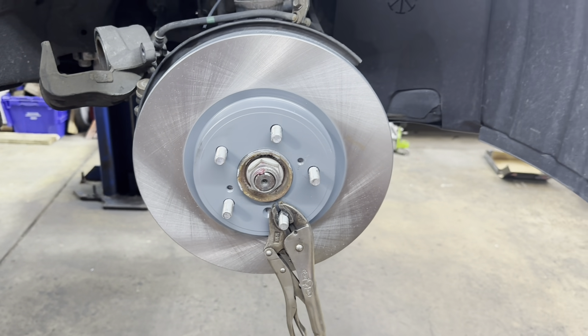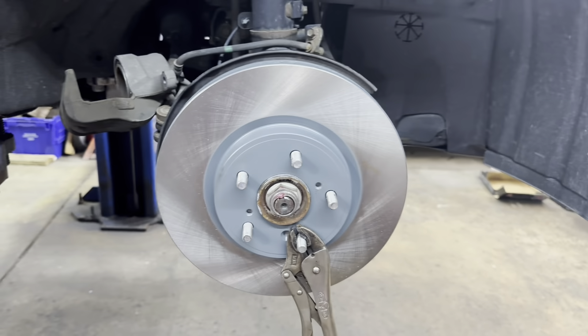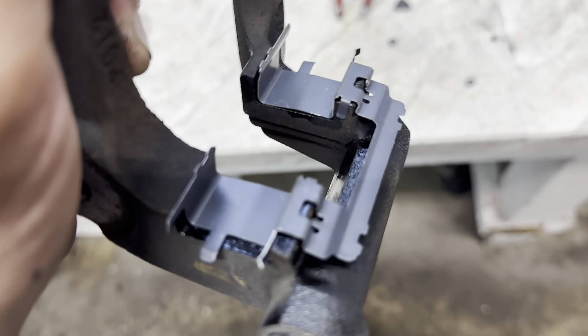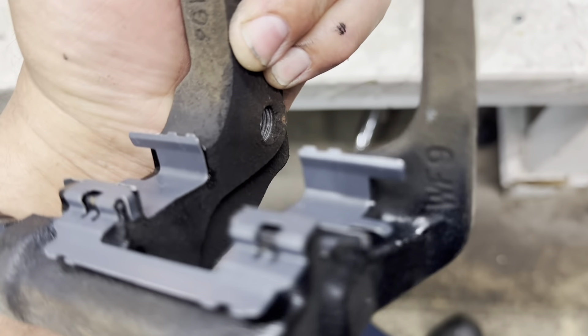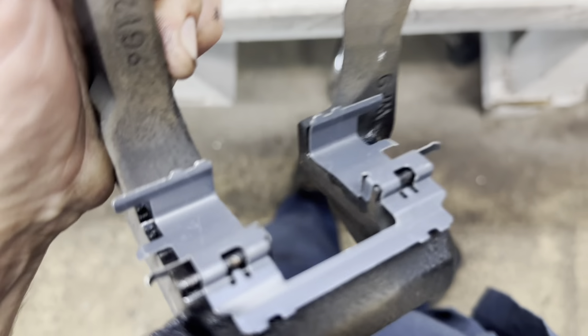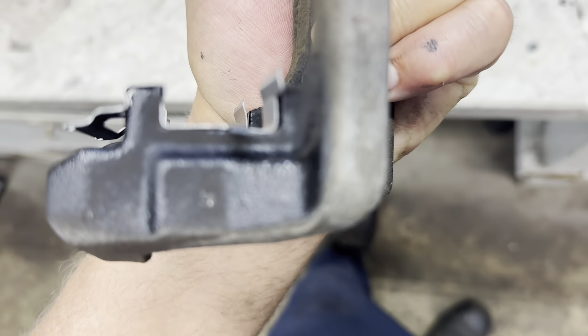Next, go ahead and get your caliper brackets and put your hardware on. Now with your brackets dry, put your hardware and abutment clips in there — make sure you get them in there properly and make sure they're bowed out.